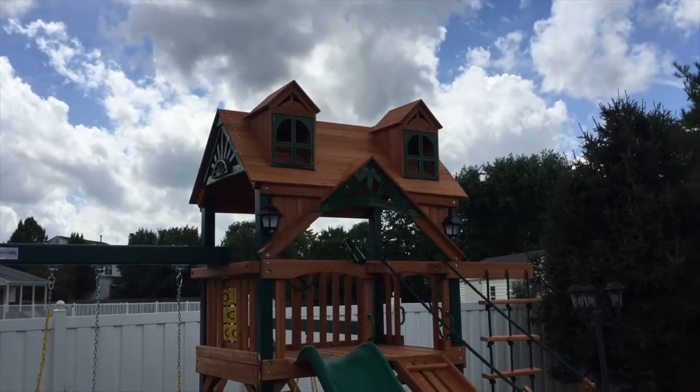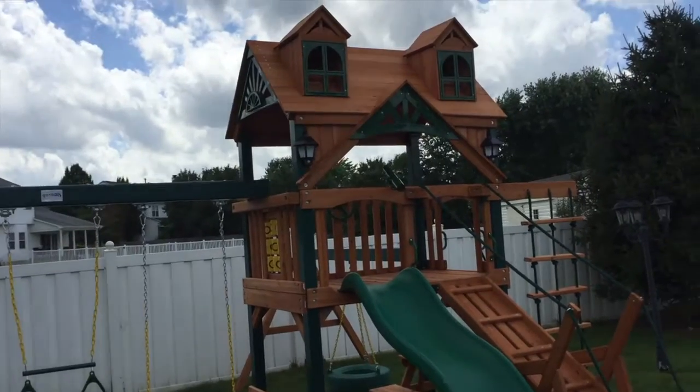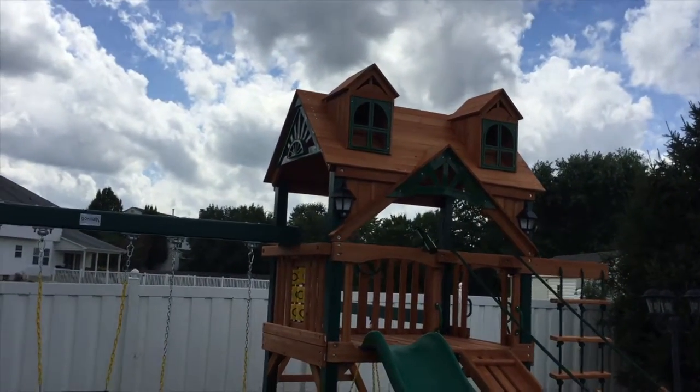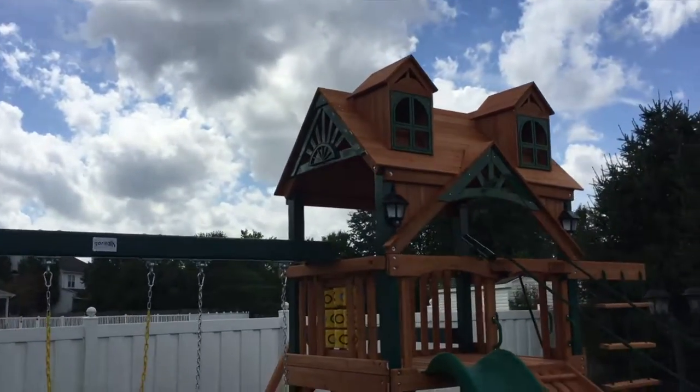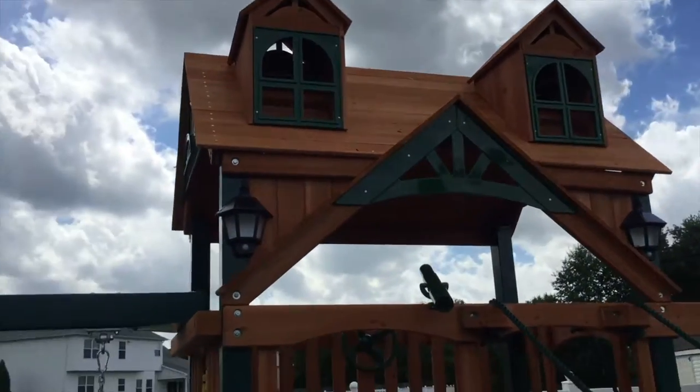The roof actually runs the opposite way of a typical wood roof, so your tongue and groove panels are really long. It has a different style of dormers that sit on the front of the roof — bigger dormers.